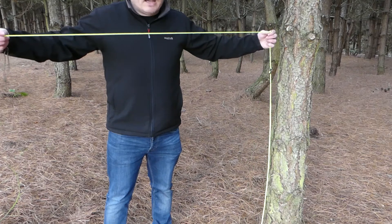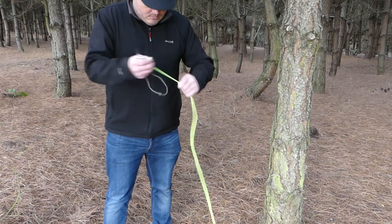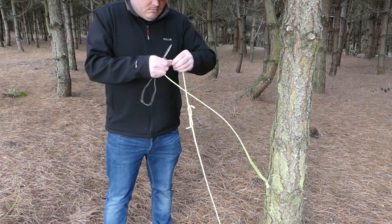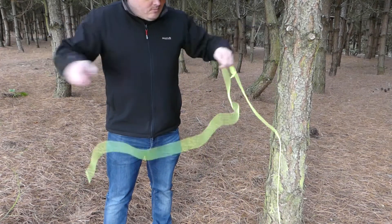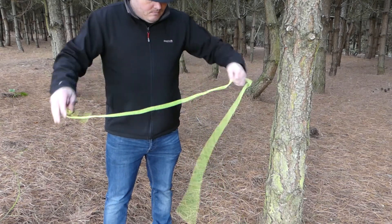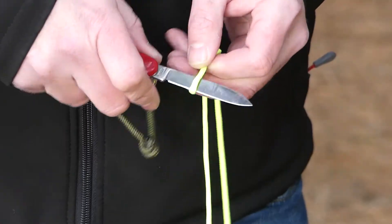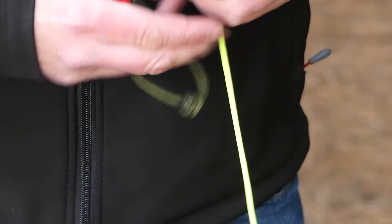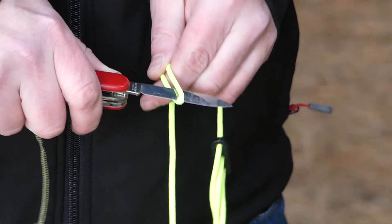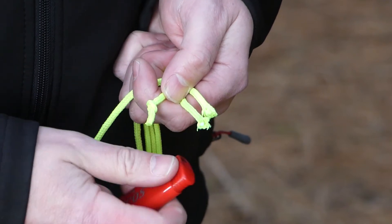Now I'm going to cut some lengths of cord about two or three feet long — maybe just an arm span. One, two, three and four. I always just burn the ends of the cord to stop them fraying.